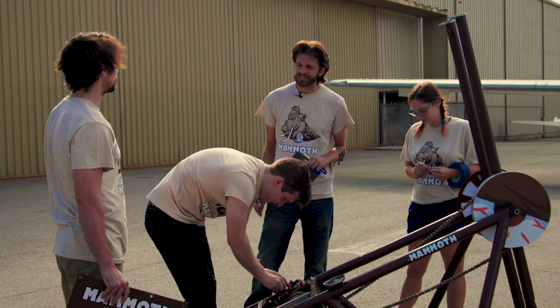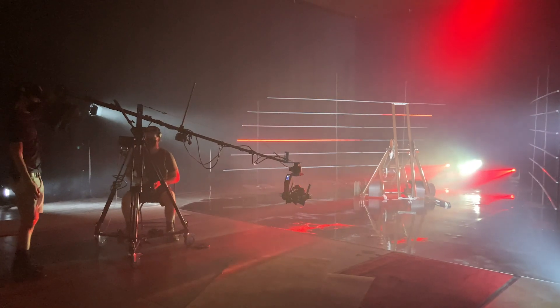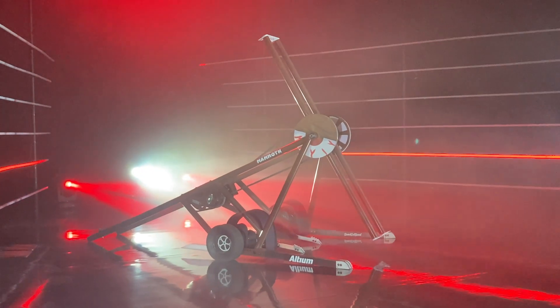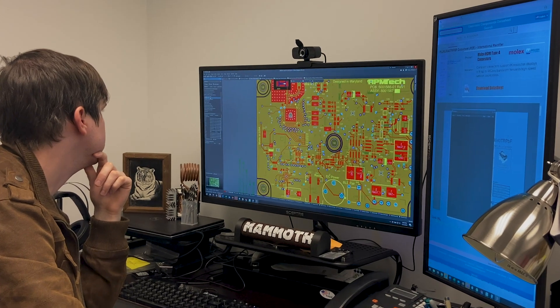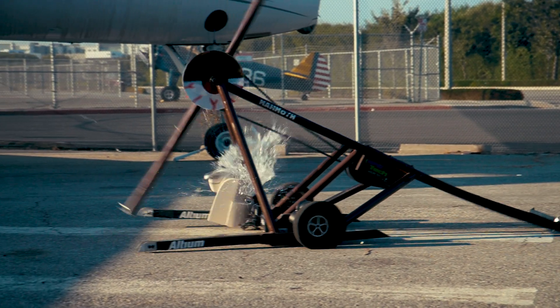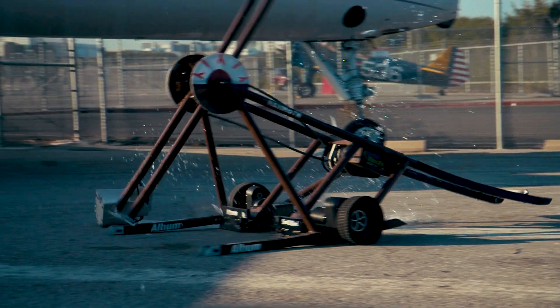In order to make that 250-pound weight limit, we need to make sure that everything is absolutely as light as possible. This is where Altium really came in and was able to help us, especially with the weapons side of things. We had a lot of trouble being able to fit something into our weight budget that could handle the kind of power, current, and voltage required.